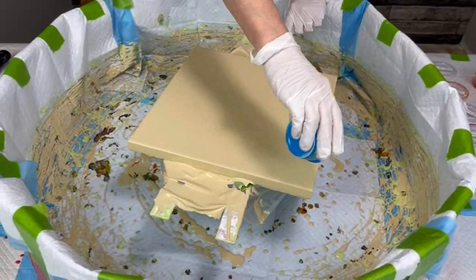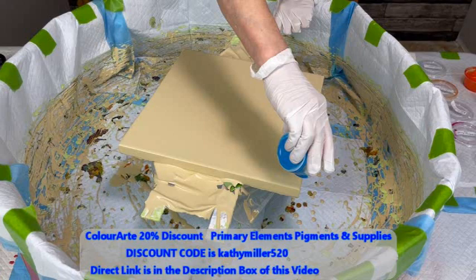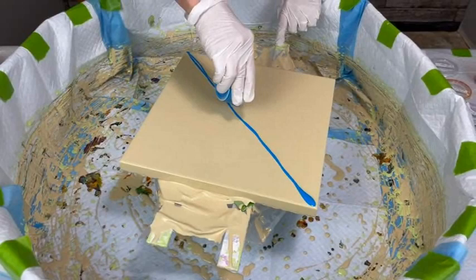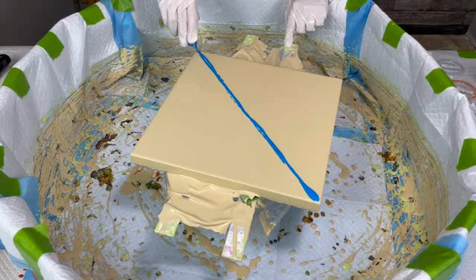You can get a nice 20% discount by using Kathy's code — Kathy Miller 520 — and you get a 20% discount on anything you purchase through Color Art. There's a direct link to the Color Art site in the description box. Take advantage of that, they have wonderful products. Save yourself some money.